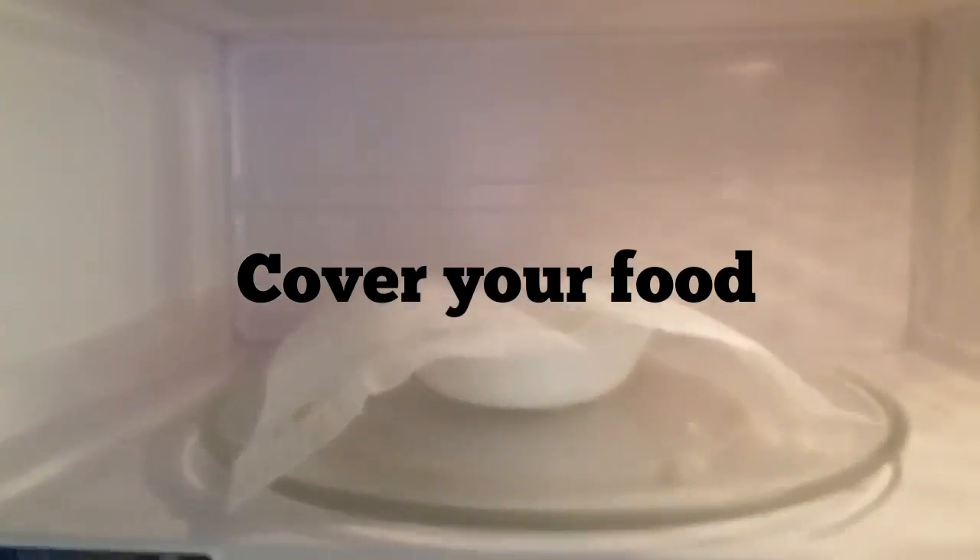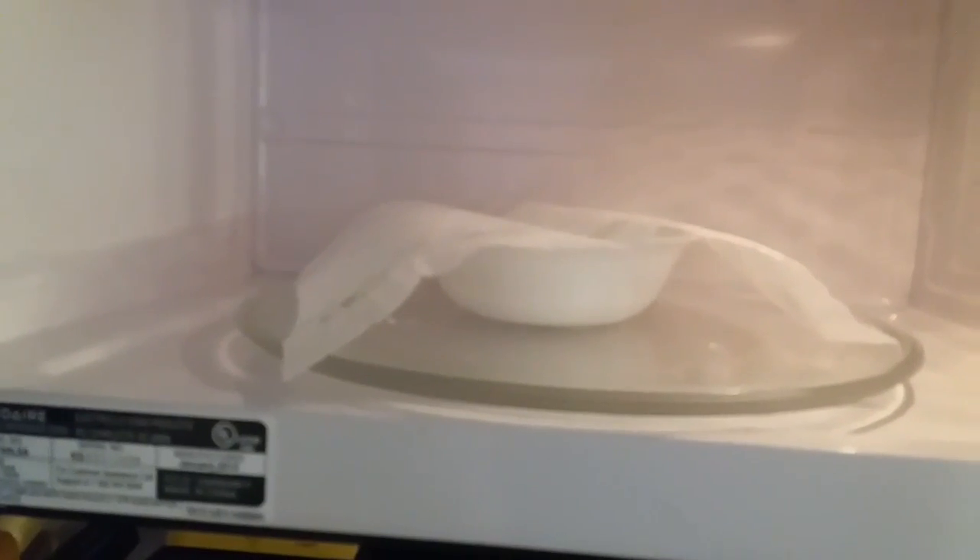Now I'm going to show you how to avoid the mess. When you put your bowl in, you can just grab a paper towel and put it over the bowl like that.